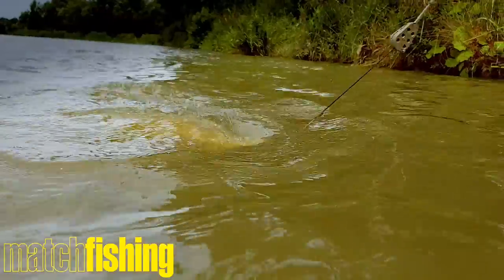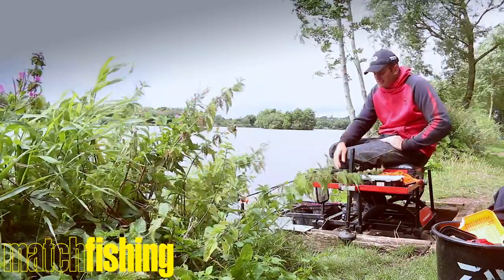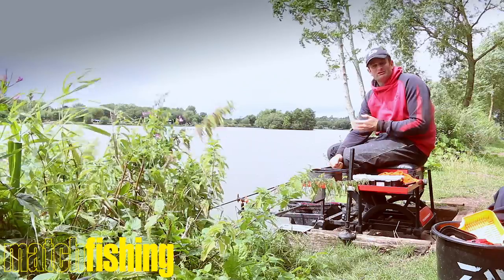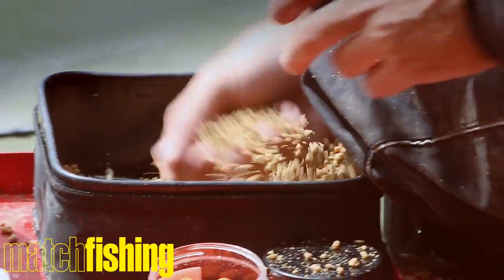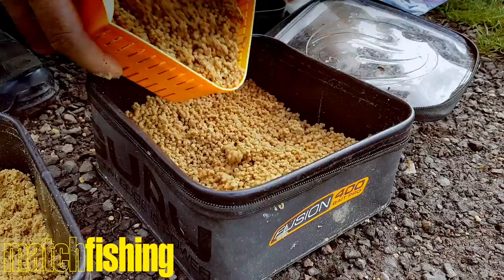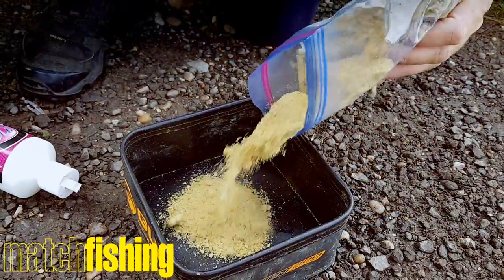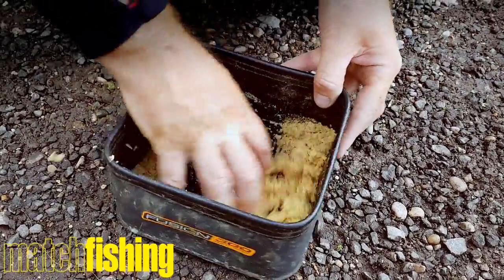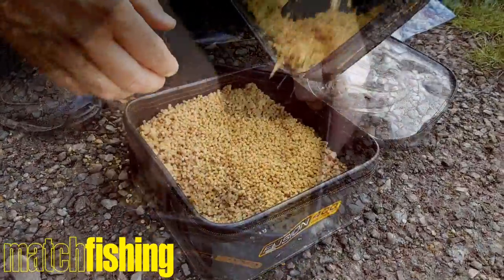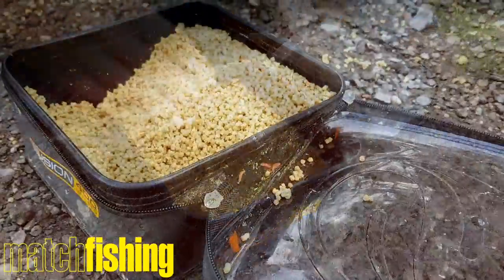Bait-wise, Barston is very much a carp water — it sees a lot of boilies. I've always been a big advocate of cashing in on that. One of the most popular boilies on the market is Mainline Cell, and I know a lot of Cell goes in here — fish love it. So what I've got here is Ringers 2mm Method Micros, probably two pints of dried pellets, wetted down so they've become about three pints. To that I've added roughly half a pint of crushed up Cell boilies, so I've got the flavour of Cell on my pellets — just giving my pellets a boost, basically.